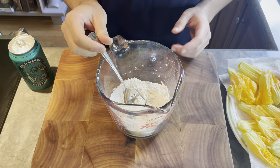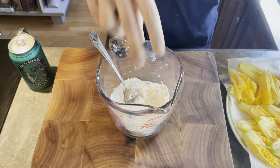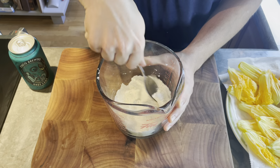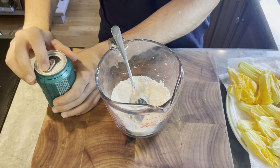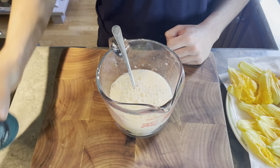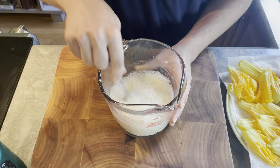Just going to make the beer batter here. In this glass, I have one cup of flour, and I'm just going to add a big pinch of salt, then maybe about a teaspoon of baking powder. Mix that together, and then just add the beer — you want it to be as cold as possible. This is some sort of wheat ale, but pretty much any light-ish beer works. I want the batter to be pretty thin so it doesn't overpower the flowers, because the flowers are obviously pretty delicate.